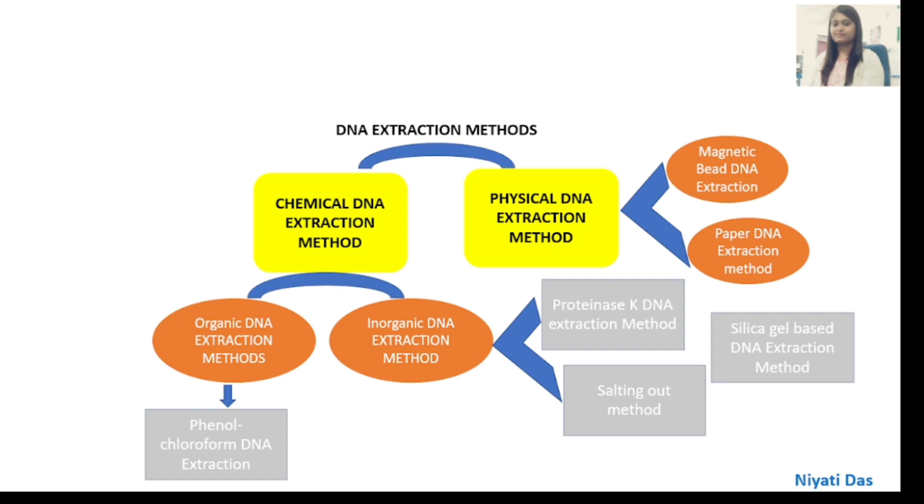Chemical DNA extraction methods include organic DNA extraction and inorganic DNA extraction. Organic DNA extraction involves phenol-chloroform DNA extraction. Inorganic DNA extraction includes the Protein-HK DNA Extraction Method, Salting-Out Method, and Silica Gel DNA Extraction Method.